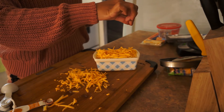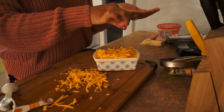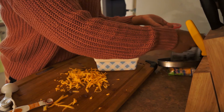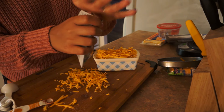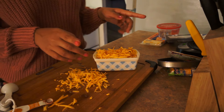Just sprinkle it on top — this will also push it over the edge. Okay, I think this is too much, so I'm going to put some back. Oh my God. Alright, I'm going to wash my hands and then I'll show you guys the next step.